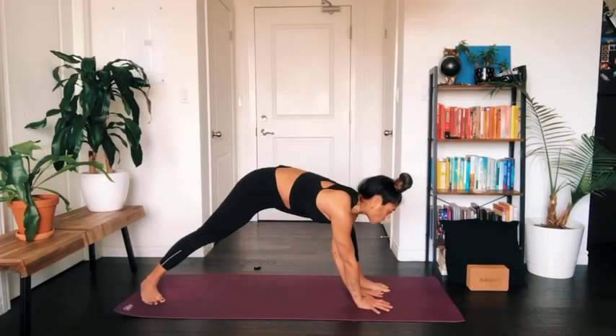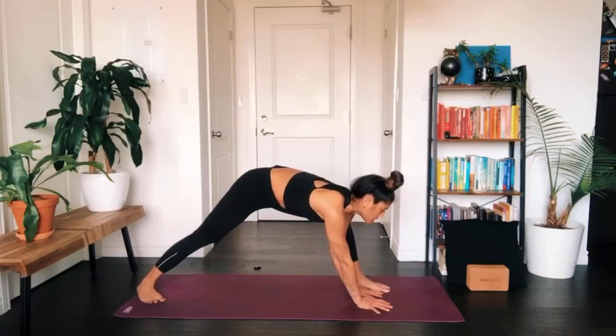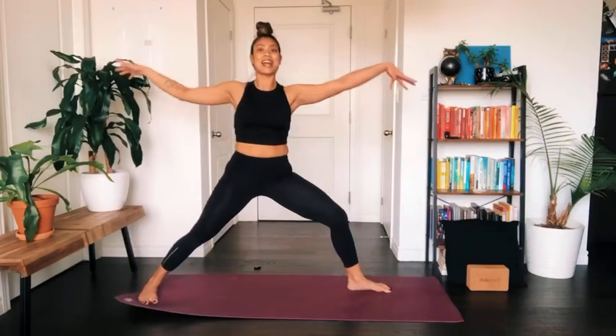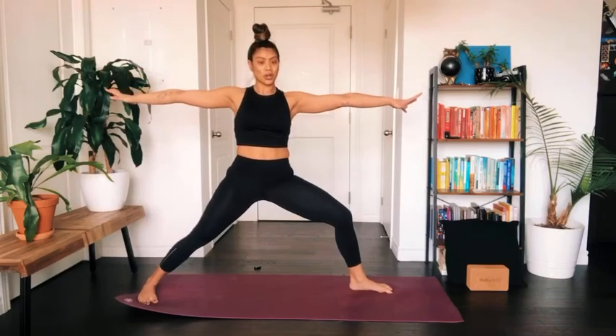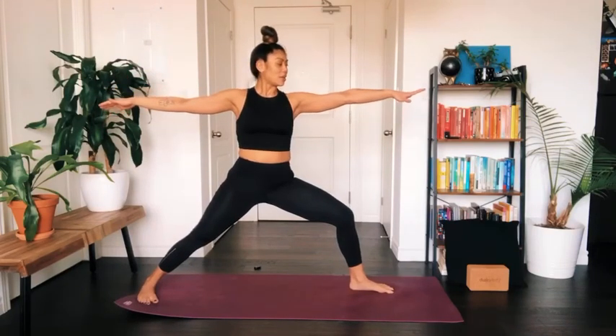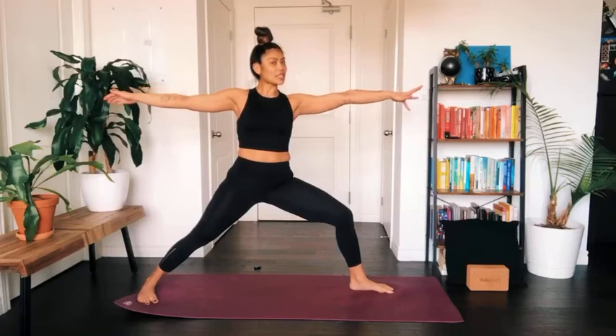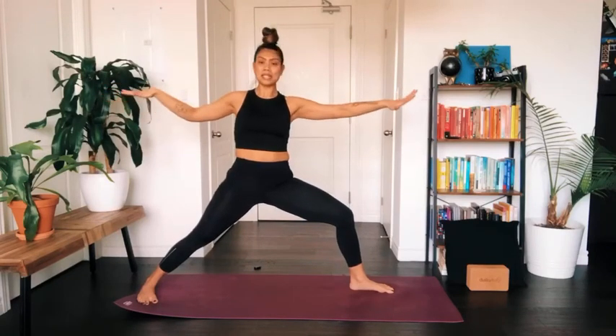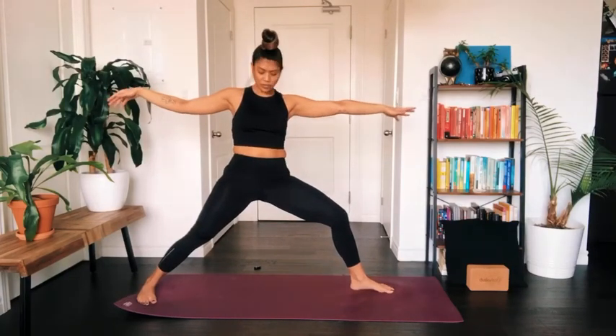Lower your top arm back down to the earth, walk the left hand to the inside of the left foot, pivot your back toes so the heel rests down. Press into your feet, windmill your arms up and out to the sides to land in your warrior two pose. Find a little softness — release your shoulders down and away from your ears, but still keep your arms active. Notice if you tend to grip in your toes; evenly distribute the weight in both feet.